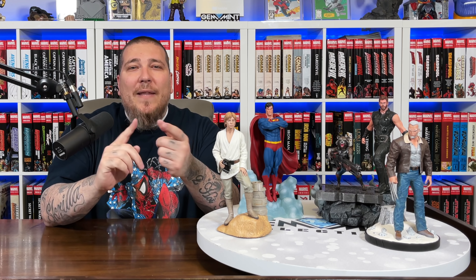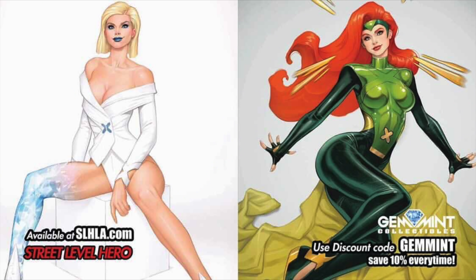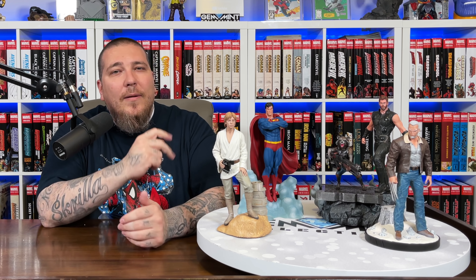If you want to support the channel in other ways, check out our partners at ThatSpidermanBooth.com — use the code GEMMINT to save $10 off their $30 mystery boxes. They always have a cool giveaway prize in one of the boxes, and either way you get five comics at retail value. Also their sister company Street Level Hero has exclusive variants every Tuesday, Thursday, and sometimes more — amazing covers you can save 10% off of using code GEMMINT, and that code is good for life. As always, I appreciate you guys watching — check out my other statue unboxing and reviews in the playlist to the right, and stay minty fresh. Peace.